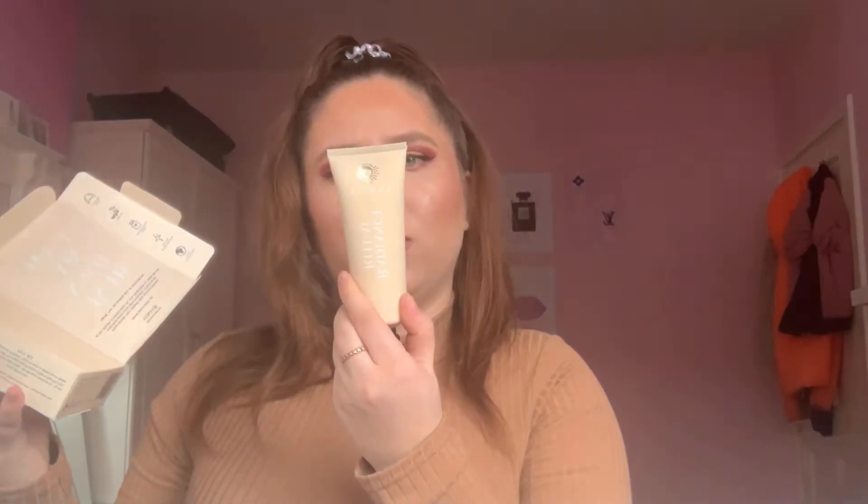Starting off with the Lunier Refining Glow Mask, which retails for £40 — so the first product alone is already worth your money. It comes with a muslin cloth and is vegan and fragrance free. It's a 15-minute mask and the muslin cloth goes with it to leave your face hydrated, bright, and glowy.